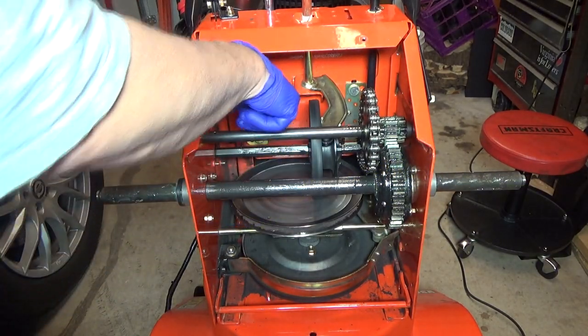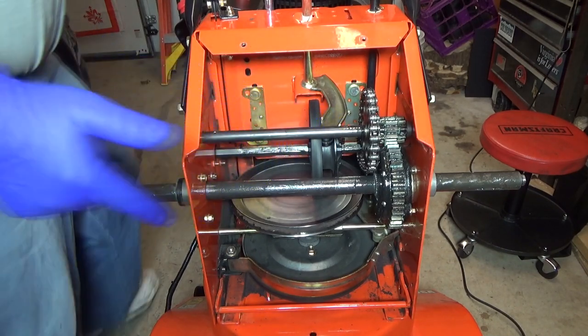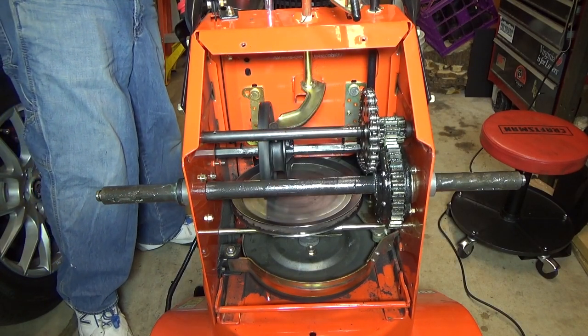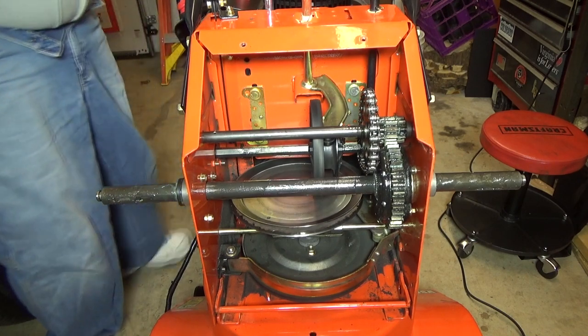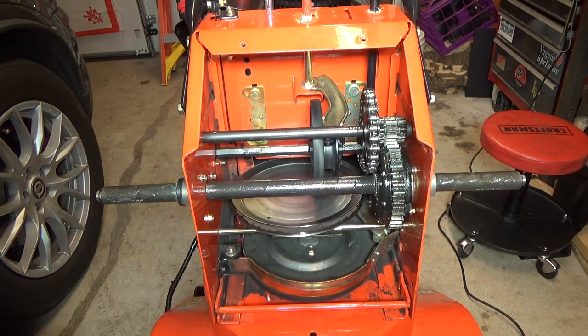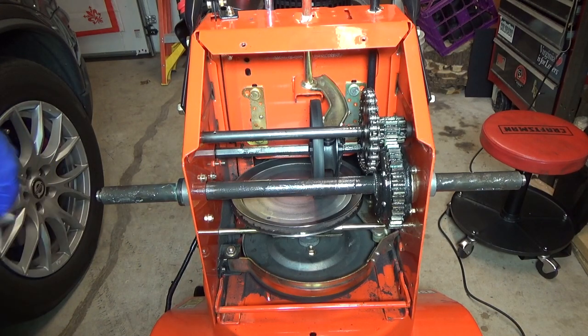I spread out the grease. I didn't have new grease on my drive indicator. We have full forward and full reverse, so all that looks good. I really don't see any other place to lubricate, so I'm going to just put it back together.